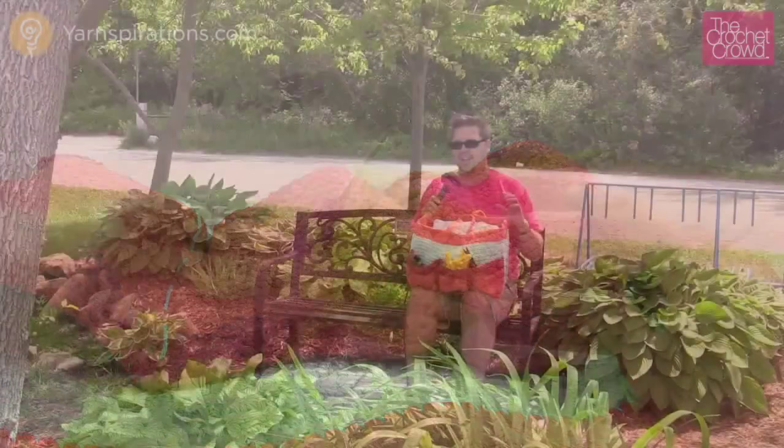I've shown you how to join panels, how to do handles, and everything is all pretty good. That's it for today — show us a photo on Facebook, we'd love to see what your bags look like. Until next time, I'm Mikey on behalf of Yarnspirations as well as TheCrochetCrowd.com. We'll see ya.